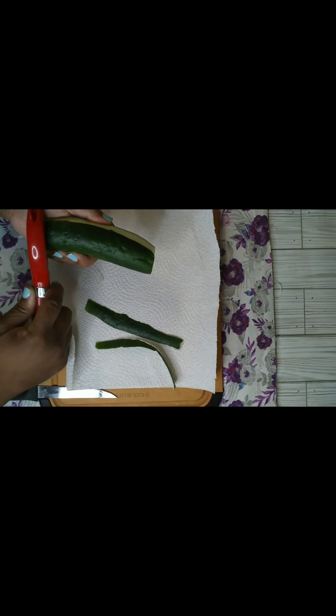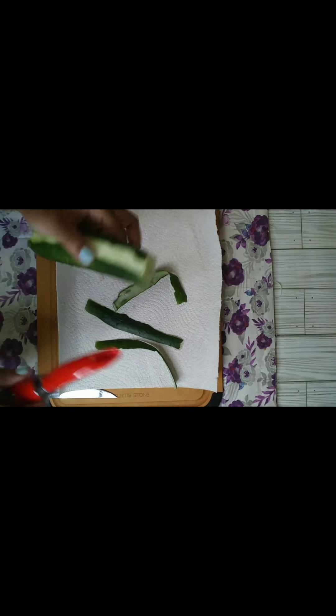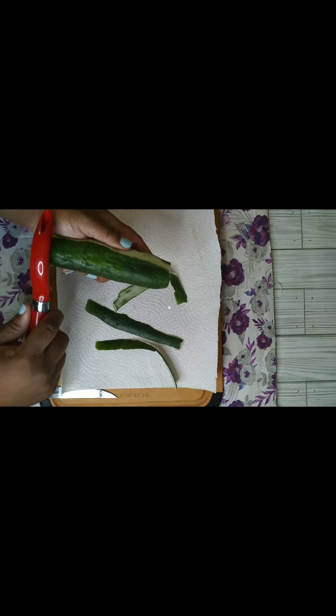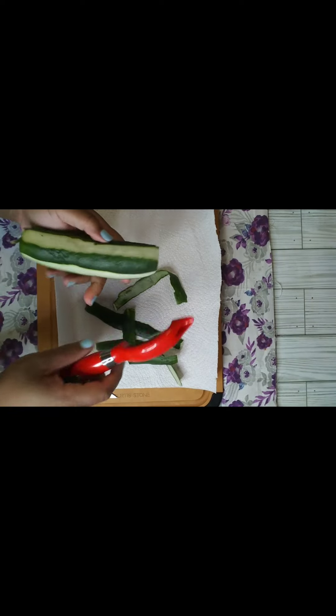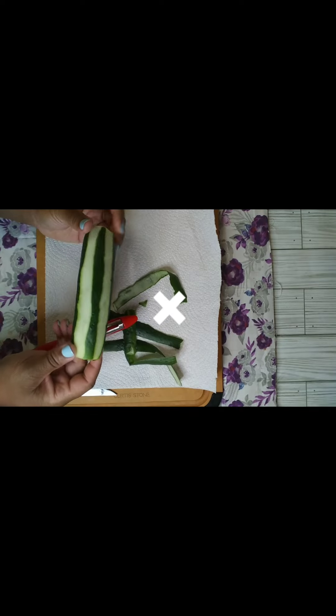My cucumbers look so good to me — it looks really neat. Instead of just keeping the skin on, I decided to peel them. You can do it however you want to do it, but this is just how I want to do it. It just looks so much better that way.